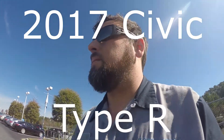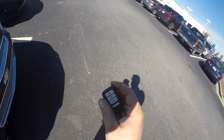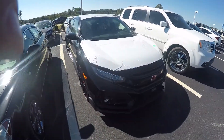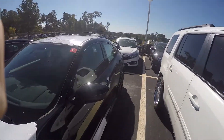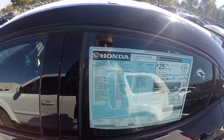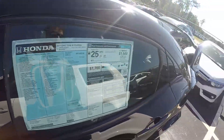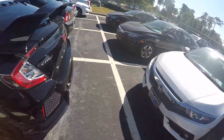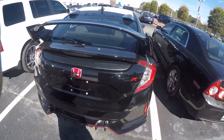What is up guys, we got a little surprise today that came on a delivery truck. Look what we have here — a 2017 Type R. This is the third one we've gotten here at our dealership; unfortunately they've all been black.